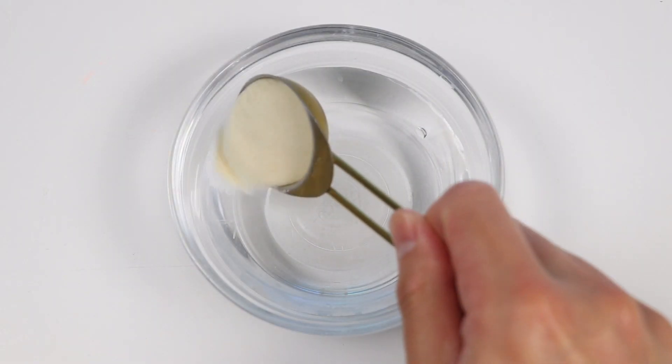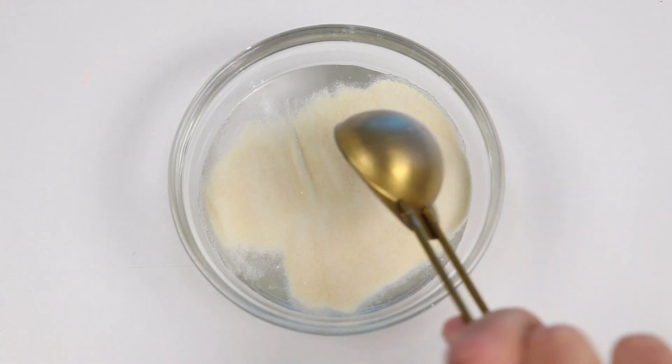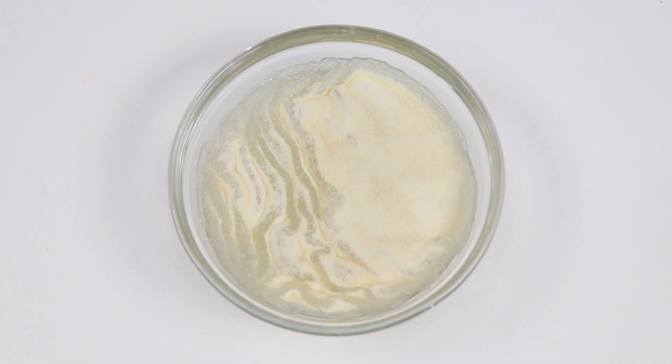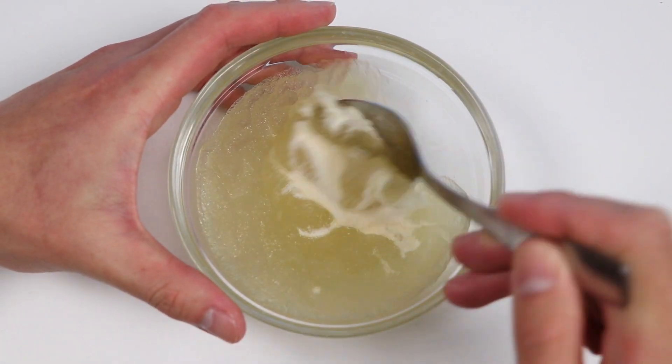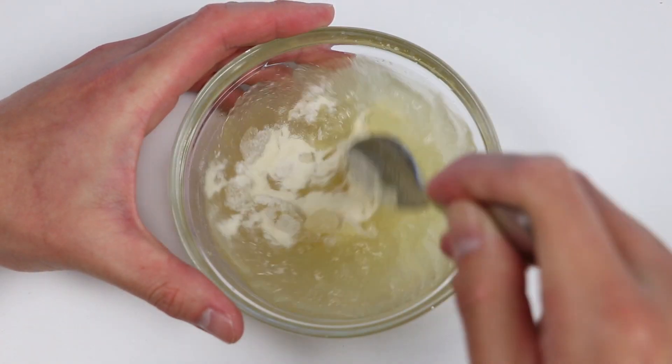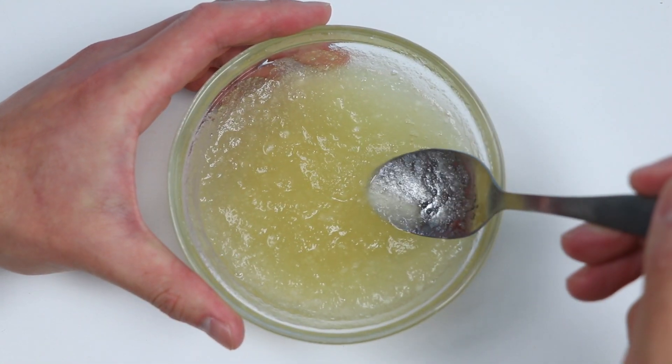Alright, let's start by blooming our unflavored gelatin. Going to add two tablespoons into a bowl filled with water. You can let it sit for a bit, or go straight into mixing. It doesn't really matter. You just don't want to see any white chunks after mixing — just like this.